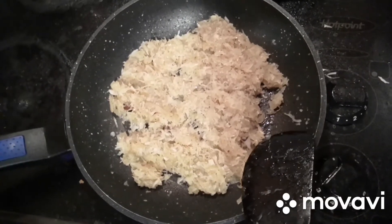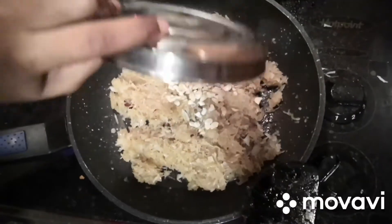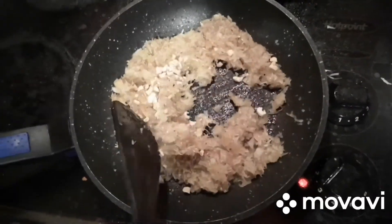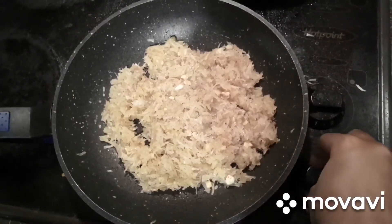At this stage we can add our cardamom powder and cashew nuts and cook it for one more minute. Now at this stage we can turn off the flame.